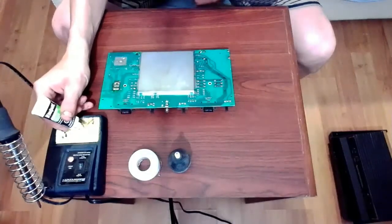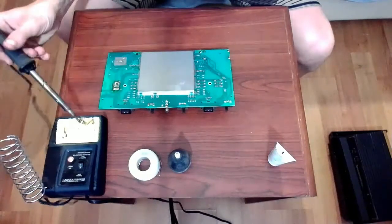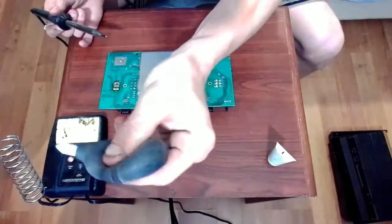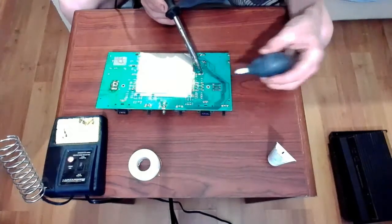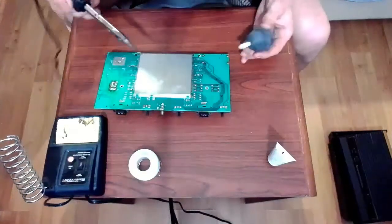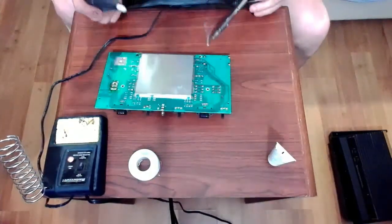Just turn on the soldering iron and get to work on this. This here is a desoldering bulb. What it's for is basically taking the solder off the circuit board — you heat up the solder and you just suck it up with the desoldering bulb. There are other methods; you can use a desoldering wick, but I don't mind this method, so this is what I use.